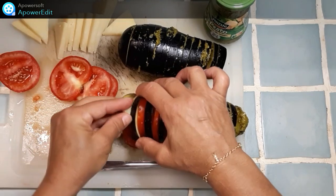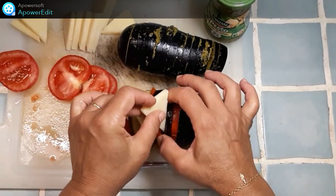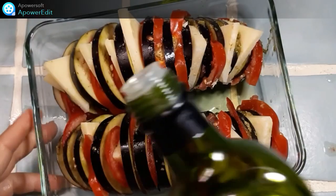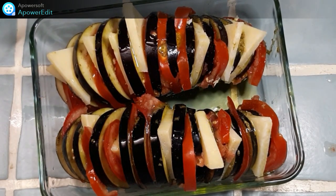Et je n'oublie pas un morceau de fromage, le fromage de votre choix : du comté, du beaufort. J'arrose d'un filet d'huile d'olive et j'enfourne pour 25 à 30 minutes dans mon four à 180 degrés.